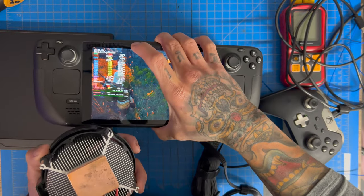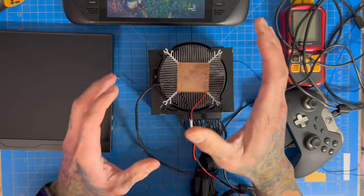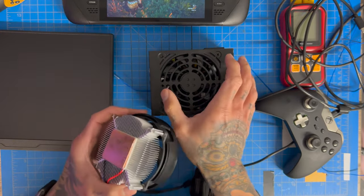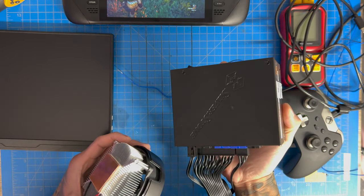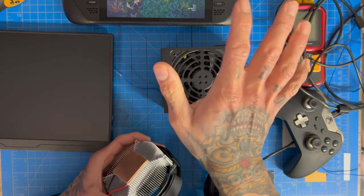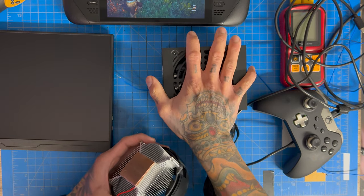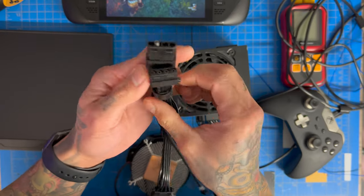We don't want the peltier going sub-zero on the Steam Deck because that would cause condensation, which is not good. Powering this peltier is a 700-watt SFX power supply — you don't need something this powerful, it's just the smallest one I had and easy to work with. Everything is daisy-chained using Molex connectors.